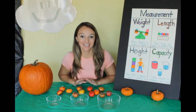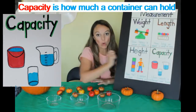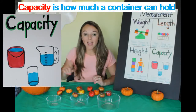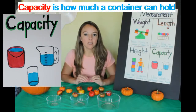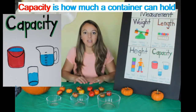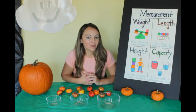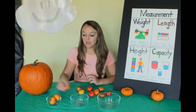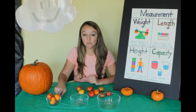Now let's talk about capacity. Capacity is how much a container can hold. I have different sized bowls — small, medium, and large. I'm going to see how many of my little pumpkins each container will hold. I need your help counting. One, two, three, four. I don't think it can fit anymore. So this small container will hold four little pumpkins.